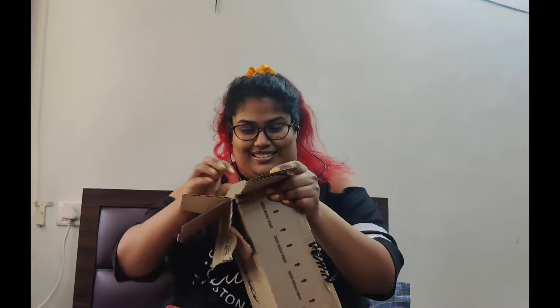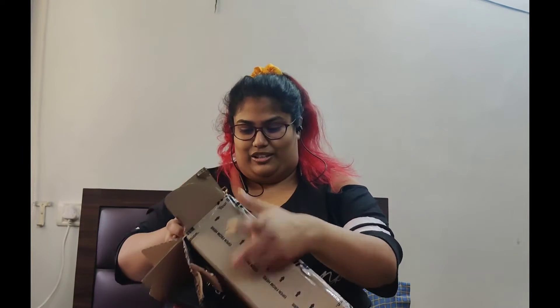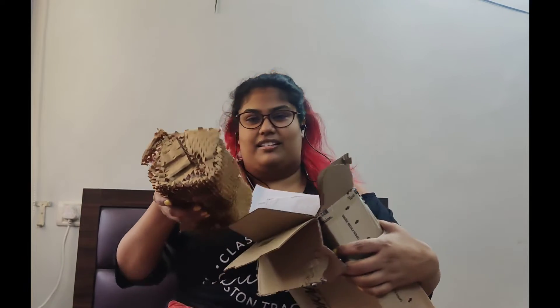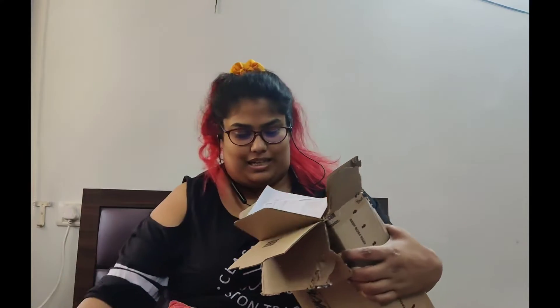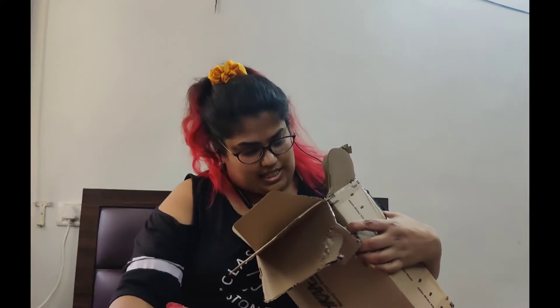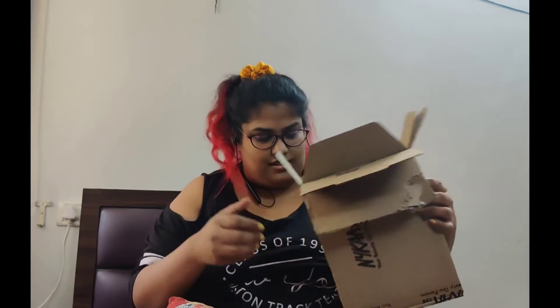This is quite an interesting packaging I should say. So each of these things are packed individually. Let me just remove everything first and then I shall open it up. Okay, let's take the box aside.